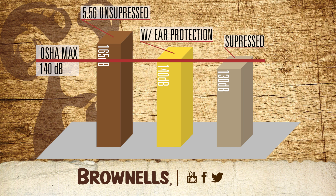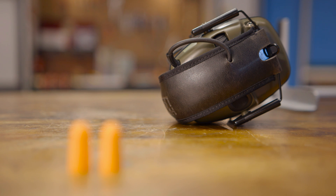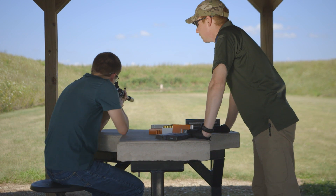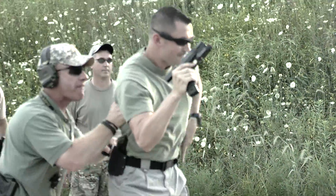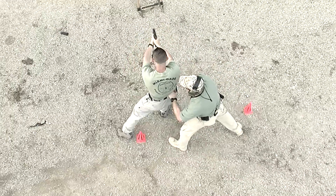Without a suppressor, the shooter would have to use both a set of earplugs and a set of earmuffs to achieve the same noise reduction. That brings us to our second advantage: communication. You can speak and be heard while shooting a suppressed firearm. For military and law enforcement, the communication advantage is obvious. However, recreational shooters also benefit from being able to communicate while shooting. Communication is key when instructing new shooters. Conventional hearing protection like earplugs or earmuffs requires an instructor to speak very loudly to communicate with the shooter. Earmuffs or plugs also mute your surroundings and make you less aware of your environment.